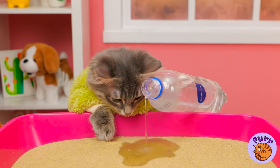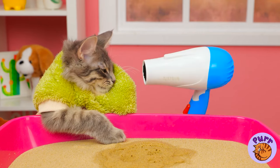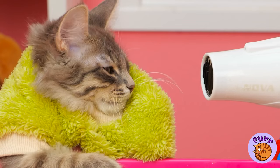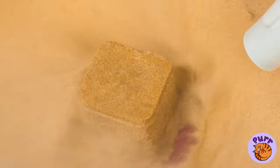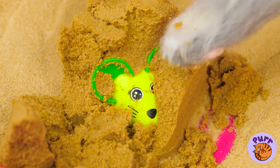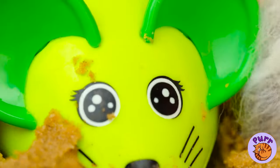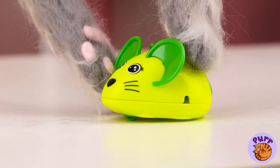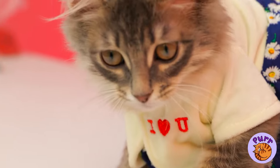Our little archaeologist is hard at work searching for treasure. Just add a little water — not too much. Now time to air dry. Time for some elbow grease — I think cats have elbows, right? A running mouse! Let's see if it lives up to its name. Look at it go! No wonder it's so much fun chasing him.